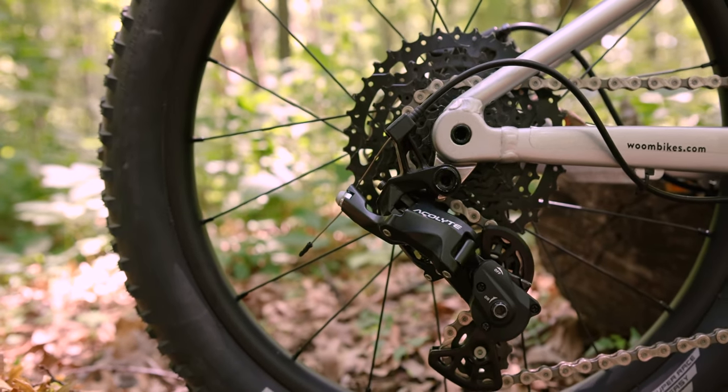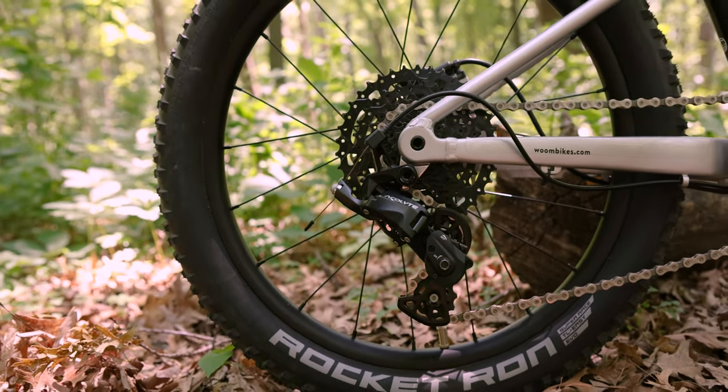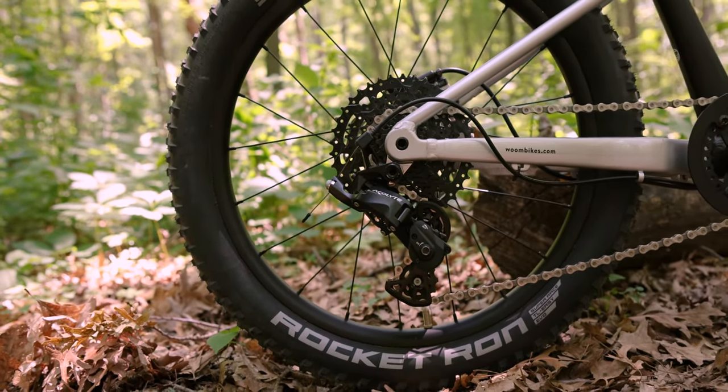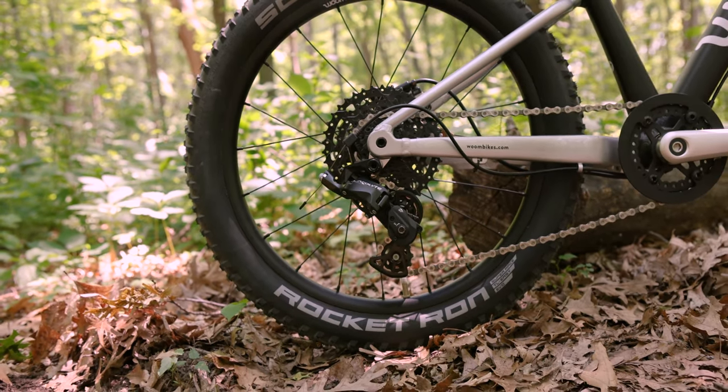Put all this together and you've got a shifting system that handles real-world mountain biking and also fits on 20-inch wheels. Whether you're building up a new kids bike or you're putting this on an adult bike for maximum ground clearance, we think you're gonna like Super Short.